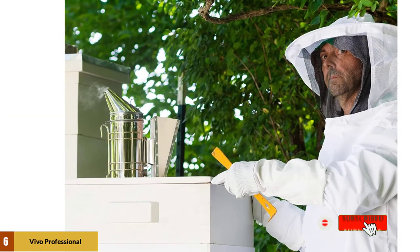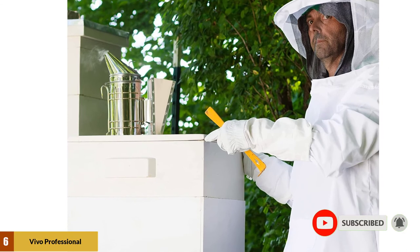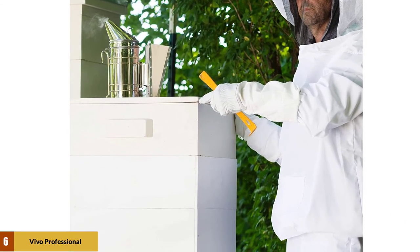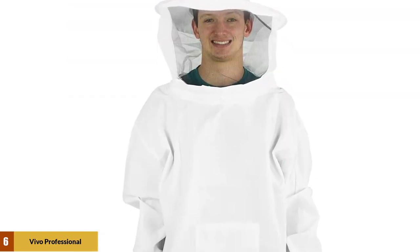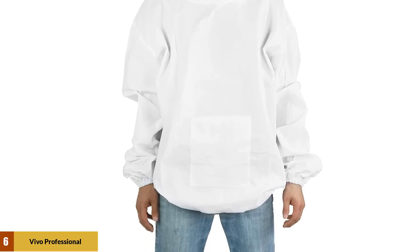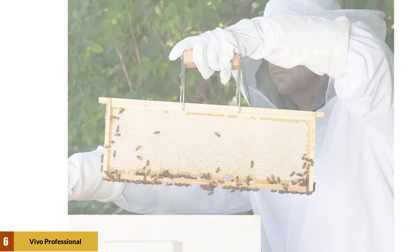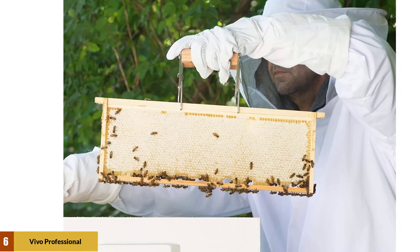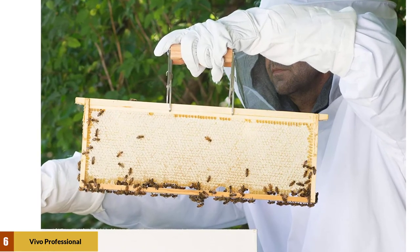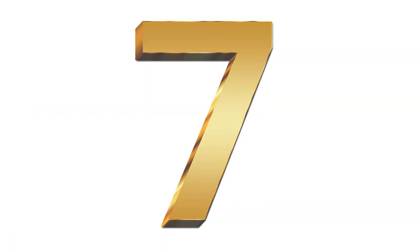At number 6: Fivo Professional White Beekeeping Suit. This beekeeper's suit is hand-washable and easy to clean. A tightly fitting elastic wristband makes you sting-proof on your arms. The Fivo Professional Suit with Jacket, Pullover, and Veil is very affordable and weighs only 1.39 pounds. Its measurements are 42 inches from waistband to the brim of the hat, 28 inches shoulder sleeve, and 26 inches elastic waistband hood zipper. It also has a 7-inch pocket, which provides abundant storage space.